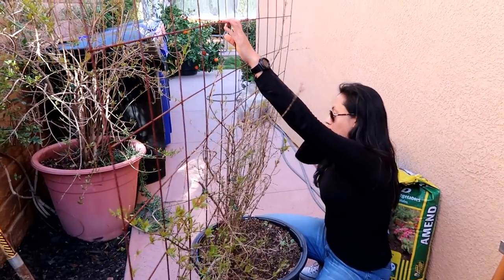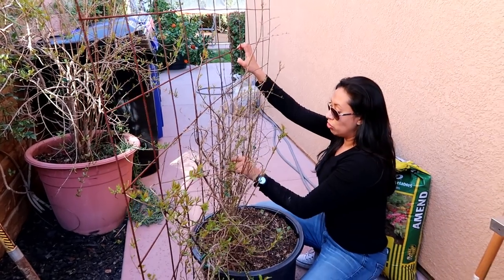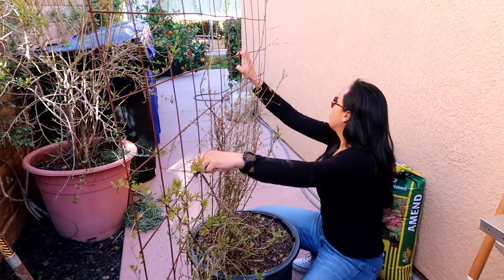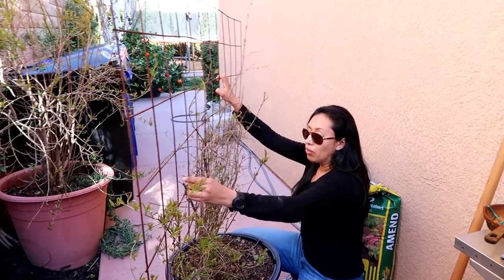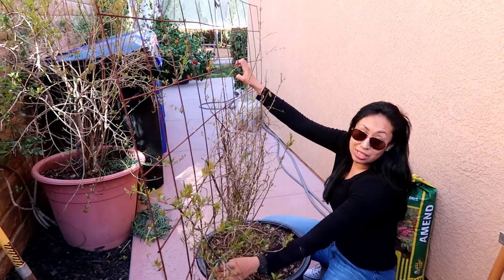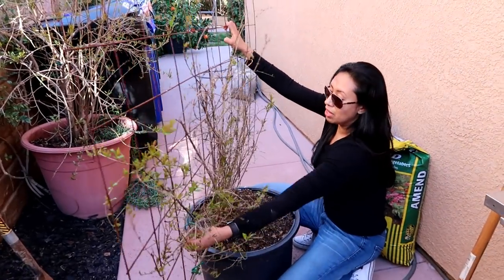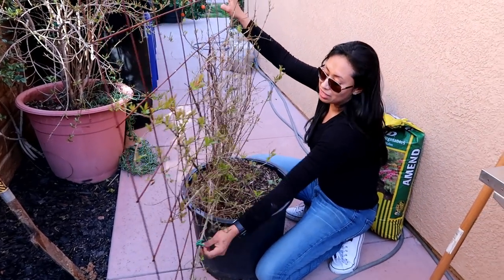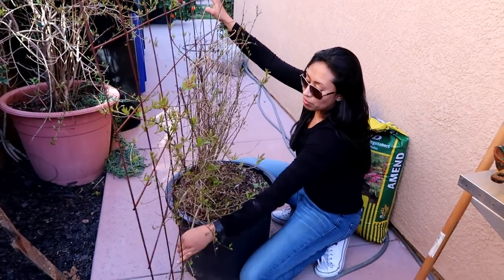I'm so excited to share this with you guys. This is actually one of my first trees that I'm going to be putting in the ground. My whole gardening experience I've never put anything in the ground because I've always known I'm going to be moving and I wanted to take my trees. Now that I'm in a house I plan on being in for a long time, I plan on putting things in the ground and having an edible landscape where I can grow enough food to share with family and friends.